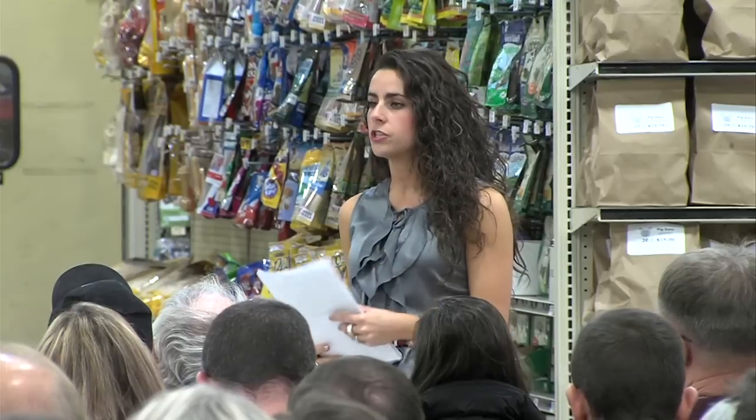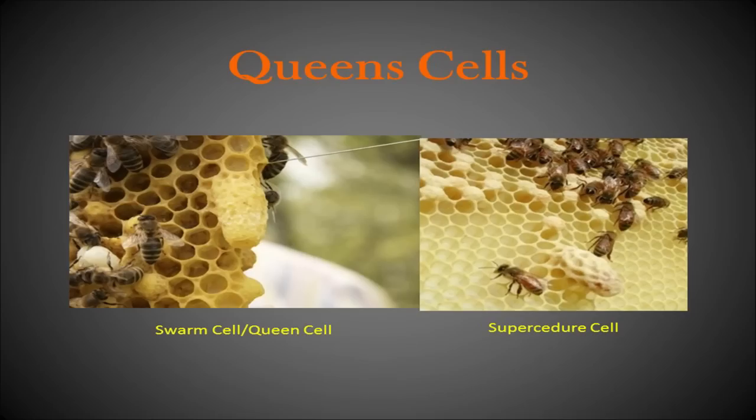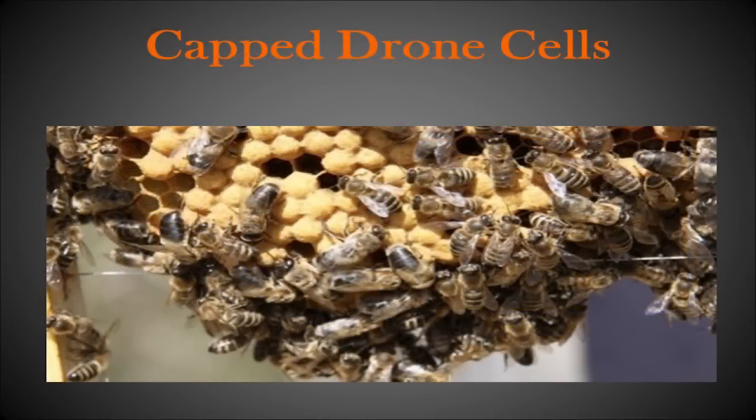The supersedure cell, shown on the right, generally tells us that the queen is not performing well, and the worker bees have decided to replace her. Capped drone cells are much larger in shape, looking very bullet-like, and can sometimes be large enough to confuse with queen cells — but the more you look at your frames, the easier it is to tell the difference.